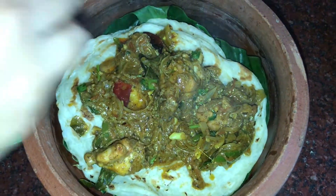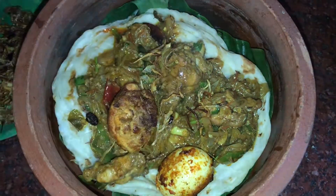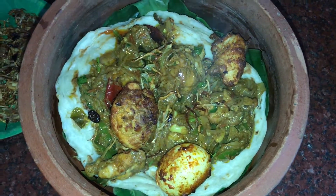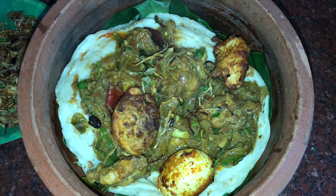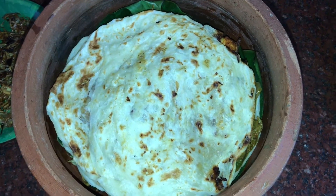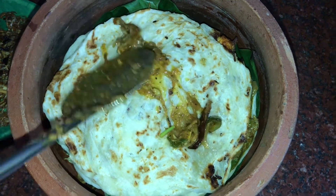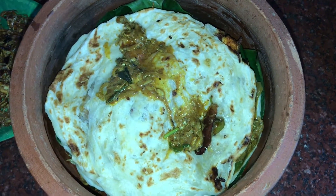Let's try the taste. Let's try the feedback. If you have a little gravy, you can add a little gravy. I am going to do this method. It is very soft.